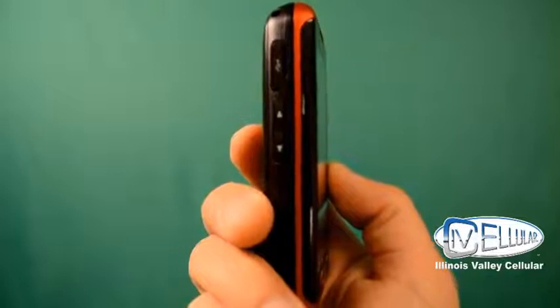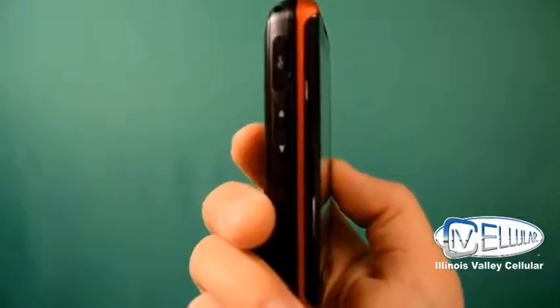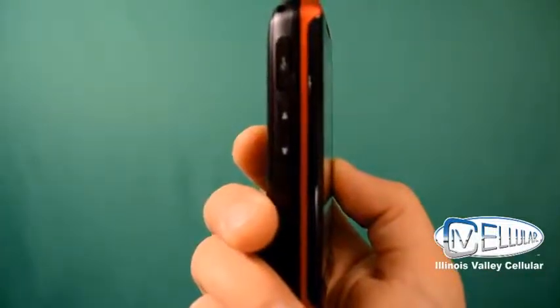On the side of it, you have your volume up and your volume down. And at the very top, you have your connection for your micro USB charger.